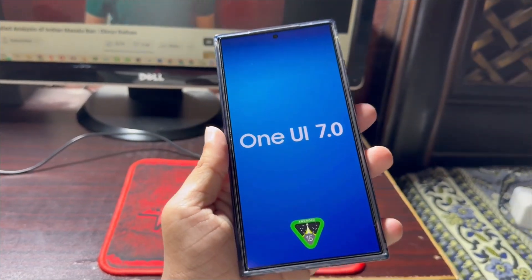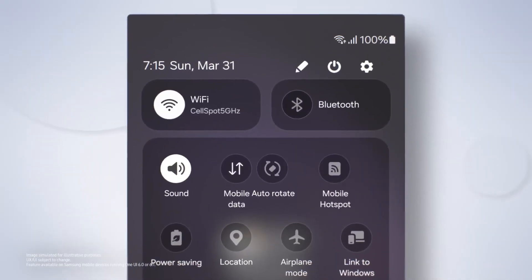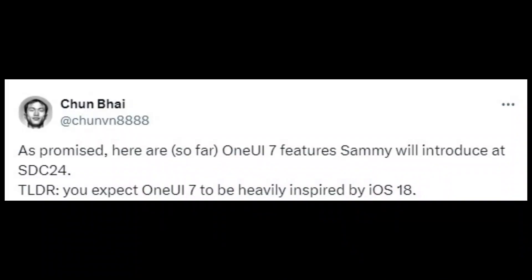Previous reports indicated that One UI 7.0 would introduce two new features: app lock and a vertical app drawer. Now, a rumor from Chun 8888 claims that many UI design elements in One UI 7.0 are inspired by iOS 18 and Xiaomi's HyperOS.